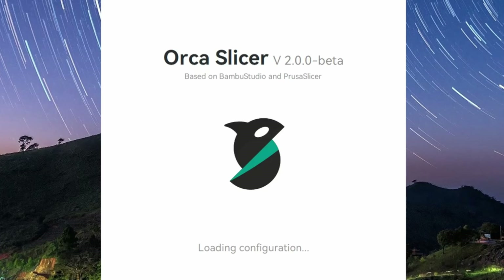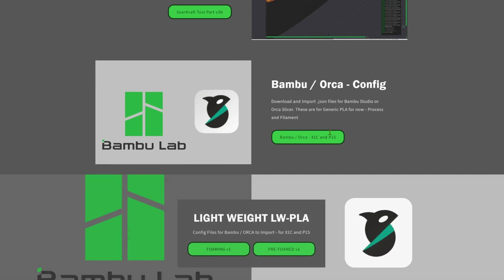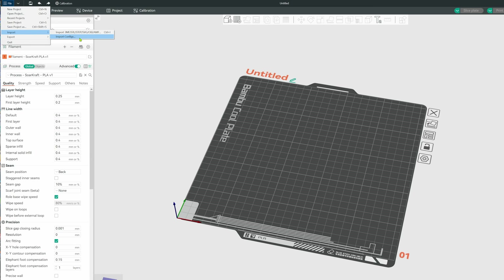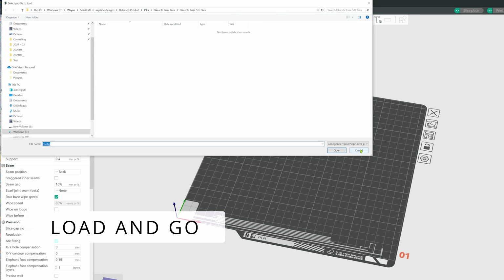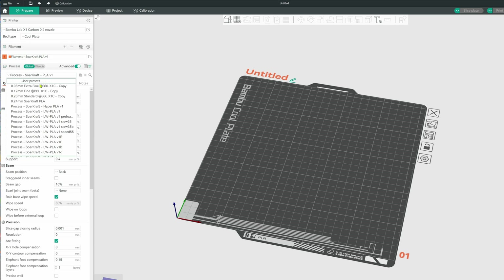Orca Slicer works well with the new generation printers as well as the older generation printers. If you're using a Bamboo Lab X1C, P1S, or A1, you can go to our website and download the configuration files, import them, and they will show up in the user presets for filament and process, but only for the specific Bamboo printer.